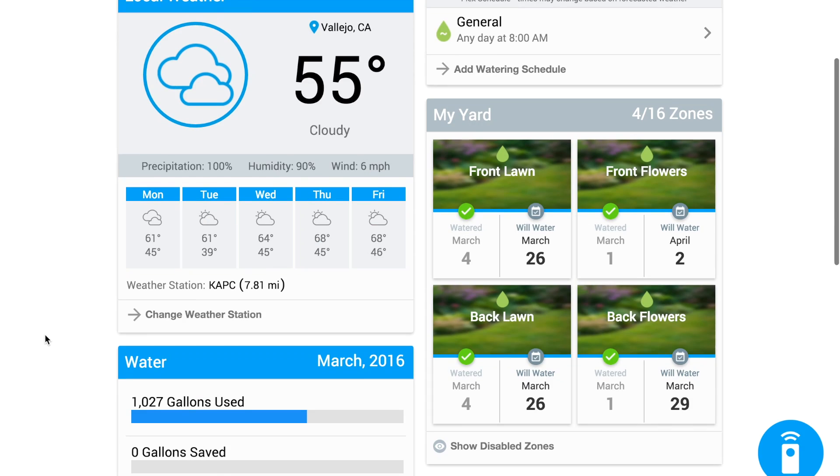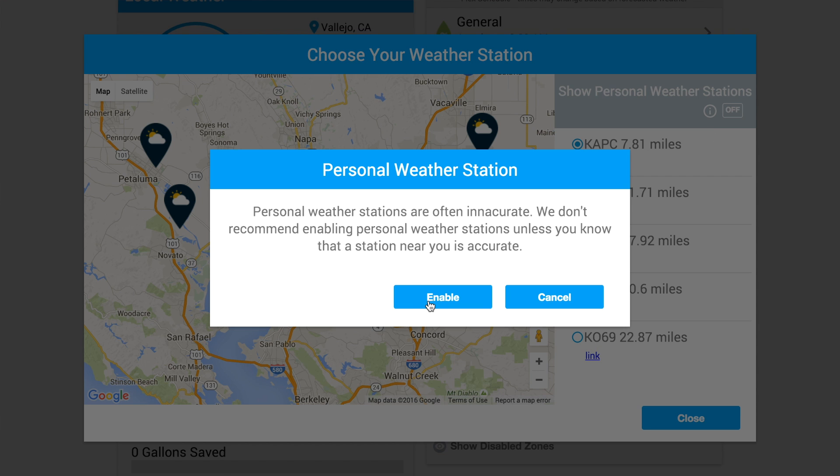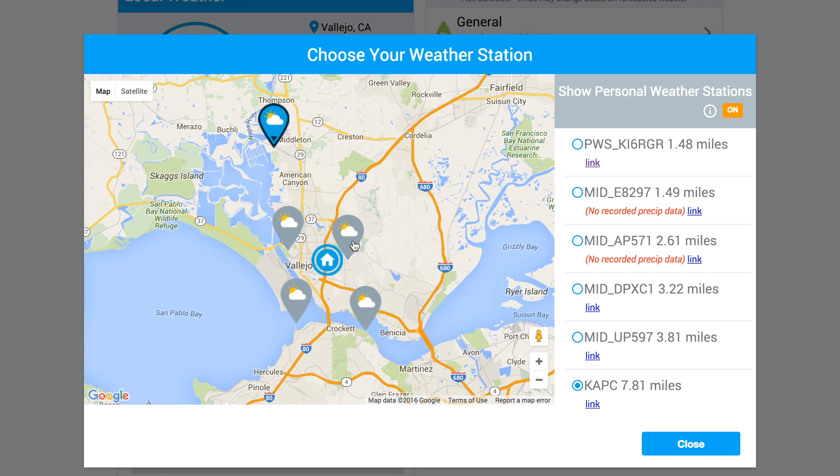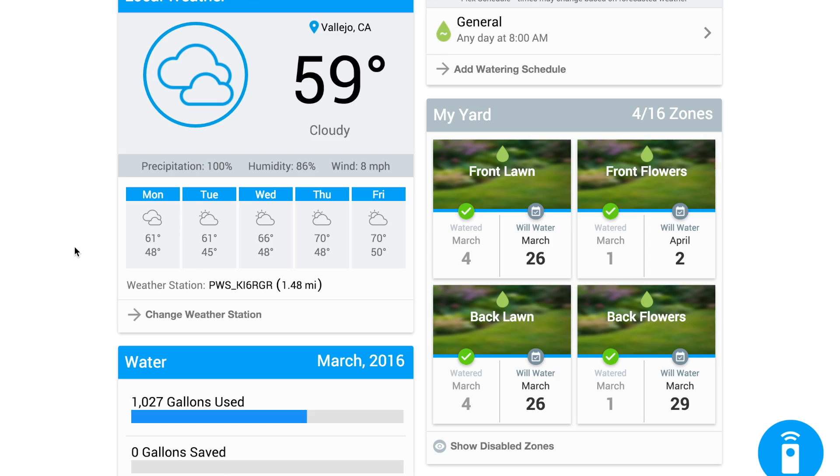Another cool feature is that you select your weather station. The default one was far enough away that it's a different microclimate — it gets a lot colder at night — so I switched to a personal weather station list and found one only about a mile from my house. I verified it was recording precipitation data and it's a good fit. I thought it was so cool that random people set up these weather stations, plug them into the internet, and share the data for everyone to use.